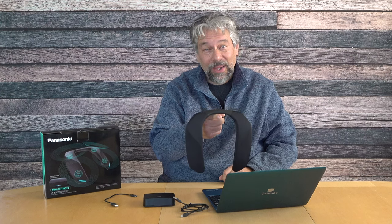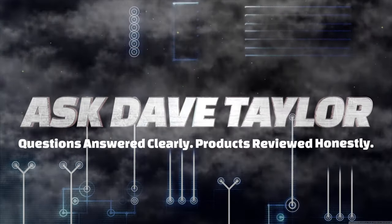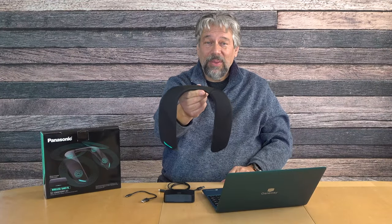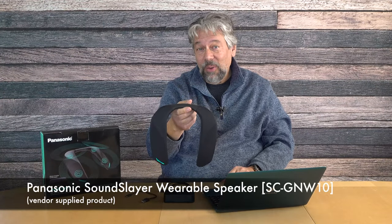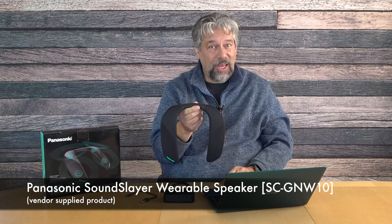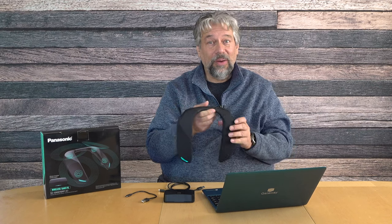A speaker you wear around your neck? Let's check this out. Dave Taylor here, and I'm checking out this — the Panasonic Sound Slayer wearable speaker. This is model SC-GNW10, and it's the second generation of their Sound Slayer.